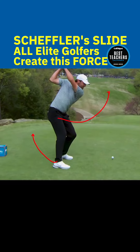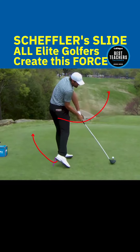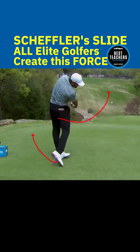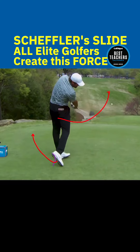I'm not suggesting you do it on purpose as much as Scheffler does, but taking out a wedge and hitting little half shots while sliding your foot this way on purpose will keep you from firing your right hip out.